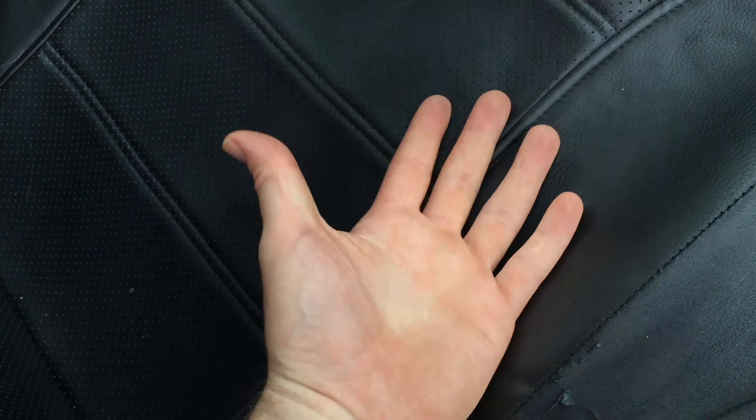I noticed that a lot of seat covers from other brands usually don't have this leather effect on the side — they have a different cloth material, and I don't like that. That's the reason why I bought these, because I wanted a leather-type look on the sides as well, since that looks a lot better. However, this peeling is the downside of that.